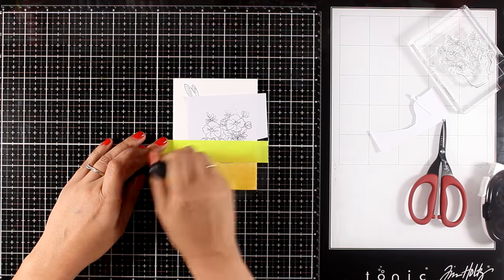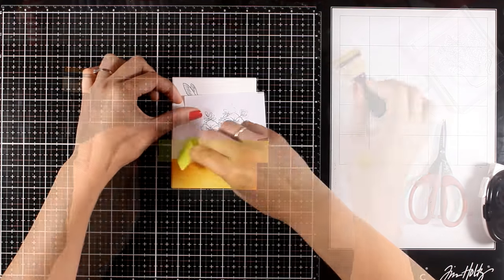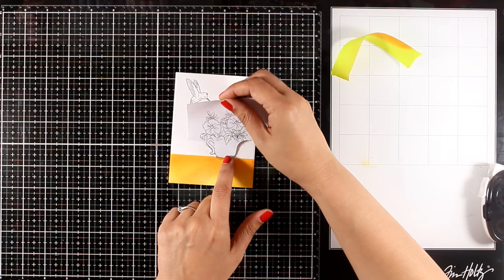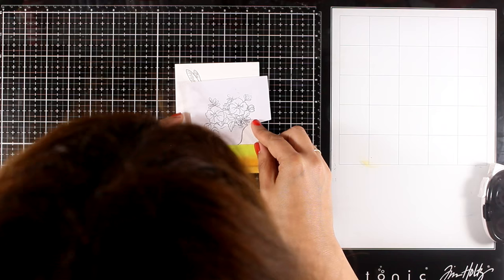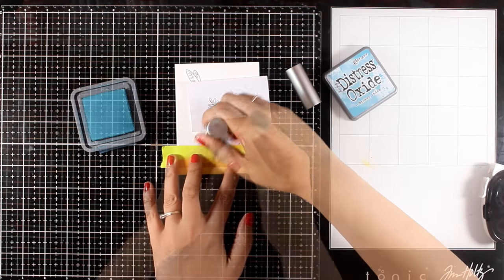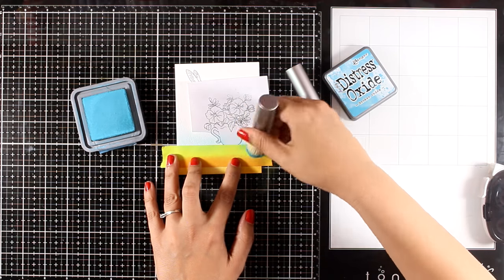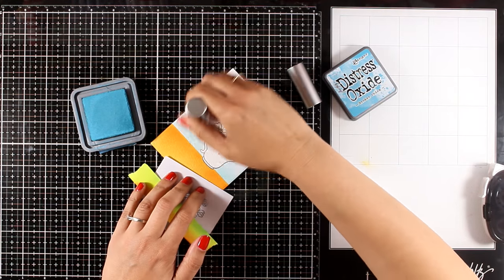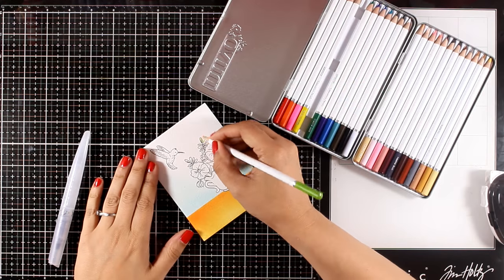From the first card I still had these blending tools on my table, so without even touching the ink pads again I'm just using what's left on them to ink up the bottom. I peel off the mask and get a lovely line. Then I repeat the same process, this time inking from the bottom towards the top using some Broken China. I want a very light application of color so I'm using a blending brush. I've stamped everything on watercolor paper, which gives me the opportunity to use any watercolor medium I like.